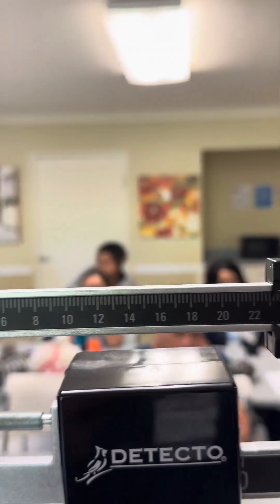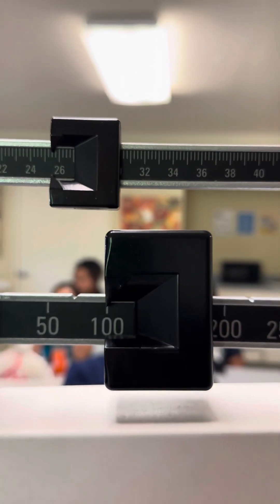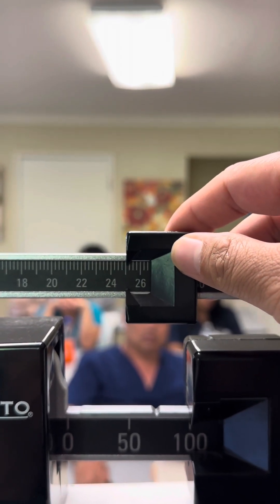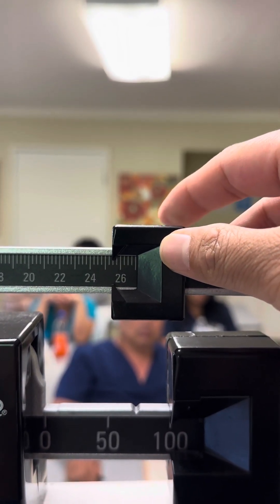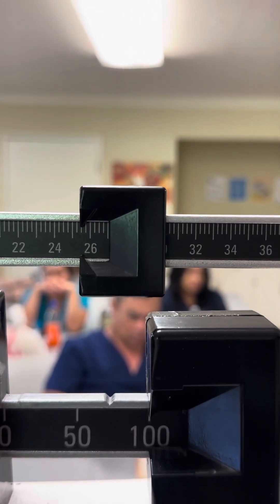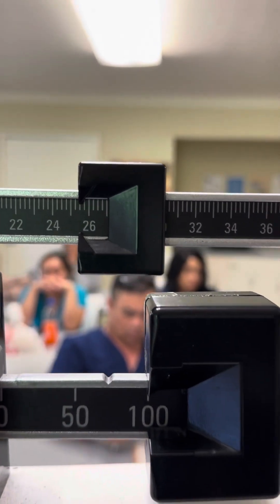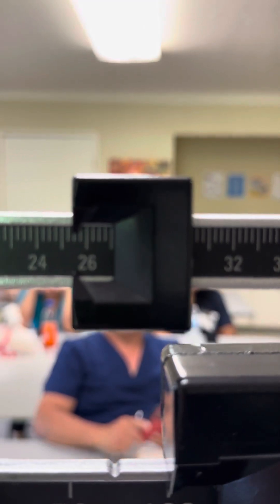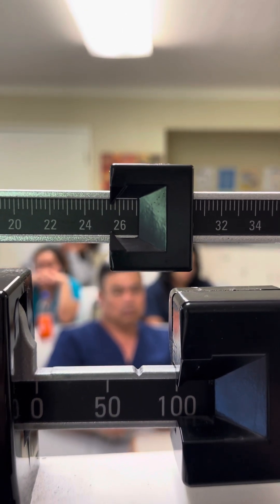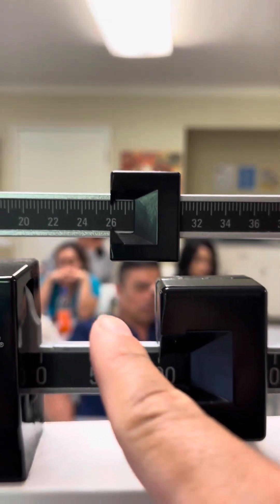Another scenario: if the patient's weight stopped there. Same thing — look at the 100 first and go all the way here. The patient hasn't reached 26 yet, so you're still under 25. So 25, next is 1 fourth, 1 half — this one stopped on 1 half. So 100 plus 25 and 1 half — write it down as 125 and 1 half LBS. If this one reached 26, then write it down as 126 pounds.